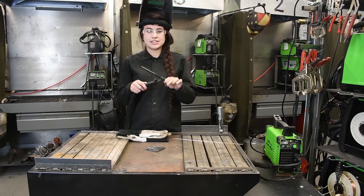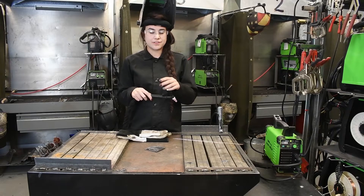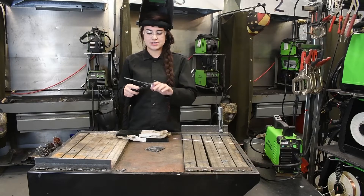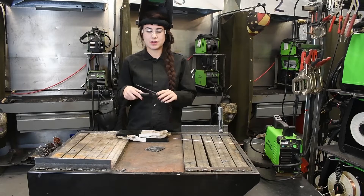This torch here is a 9FV. FV stands for flex, head, and valve. The flex on the torch head is just easier for you to access what you're going to be welding and makes it more comfortable.